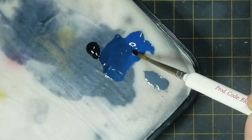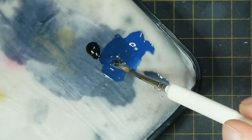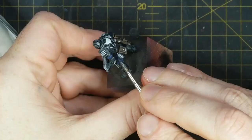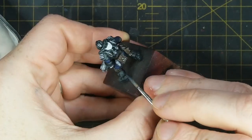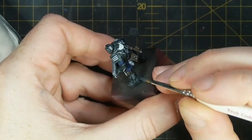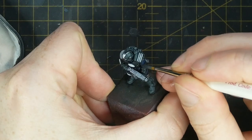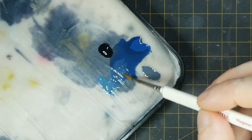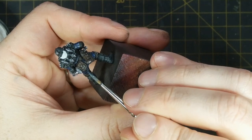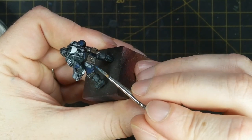I mix some Army Painter Matte Black in with some Deep Blue to create the first mid-tone highlight for my navy uniforms — I'm looking for a slightly lighter tone than the Cloudburst Blue. For the final highlight I add some Citadel Rust Grey into the mixture to create a grey-navy final edge highlight colour.